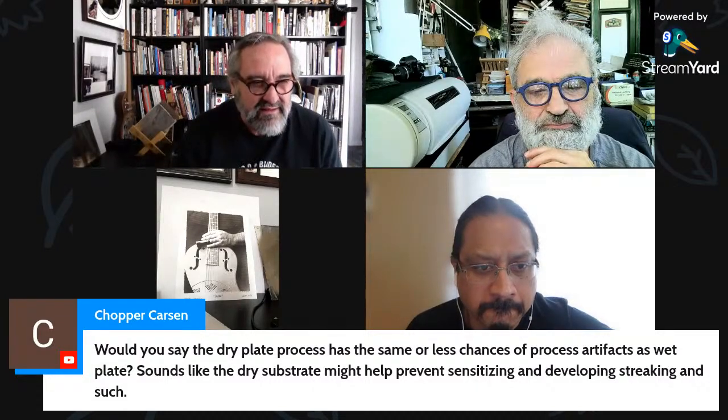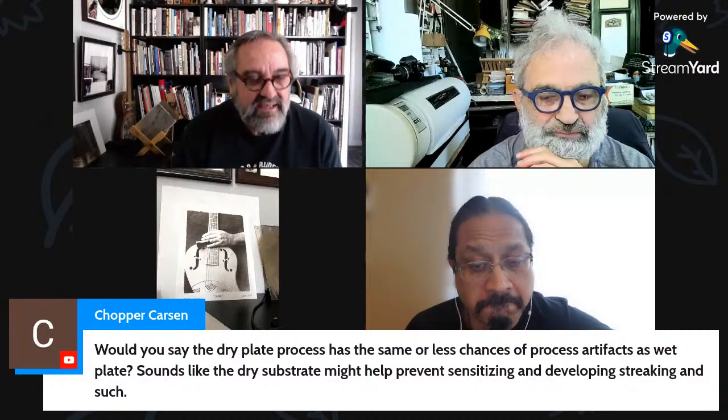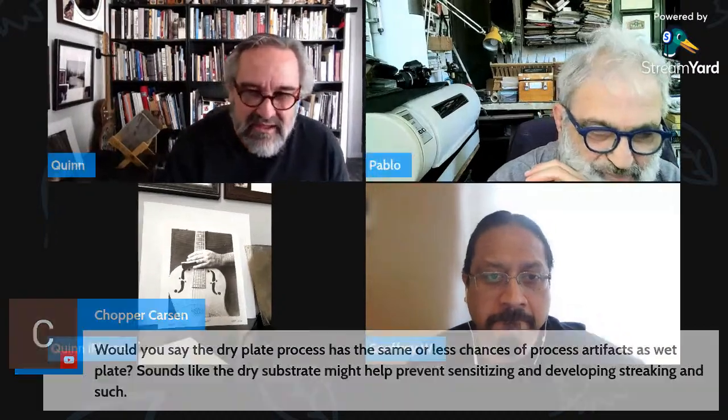Chopper asks: does dry plate have the same or fewer process artifacts as wet plate — does the dry substrate prevent sensitizing and developing issues? Good question. Yes, you can make super super clean dry plate negatives in whatever variety you want to dabble in. If you get your methodology down you can make really clean plates. With collodio albumin, they don't even need to be varnished — you've got that hard layer of albumin on there.